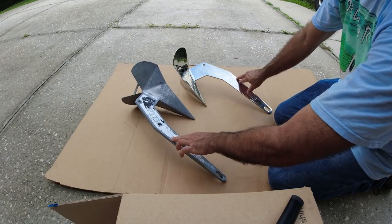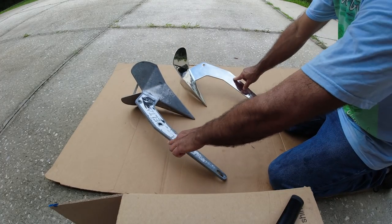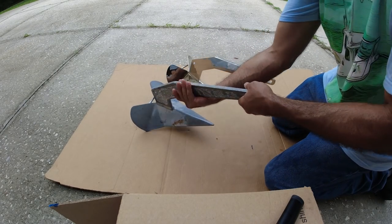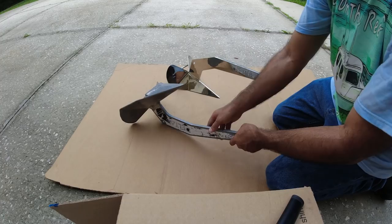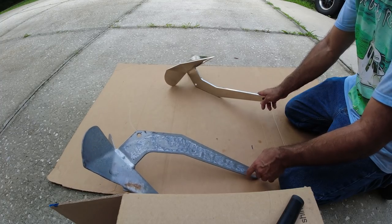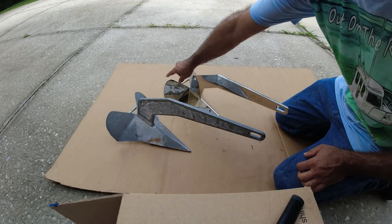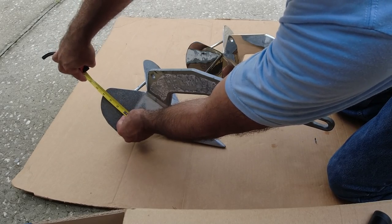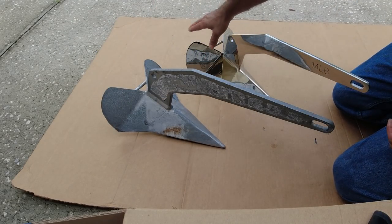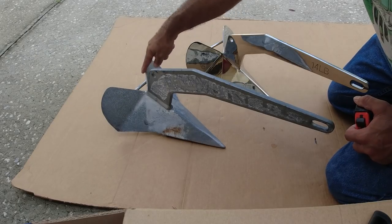Now we're going to test how they tilt, which is very important. If they land this way, they both will react the same. Now I want to put it upside down and see how they both perform. All right, that one fell — perfect. This one has a bigger leaf in the back: four inches versus four and a quarter. So these leaves in the back are a little bit bigger on this one; the opening here is the same.